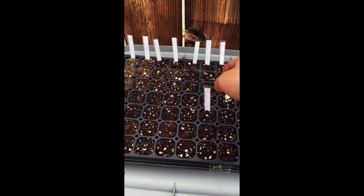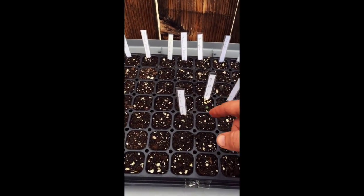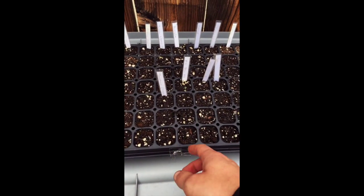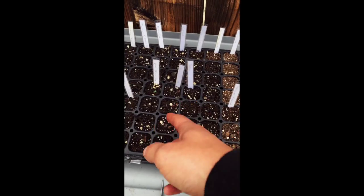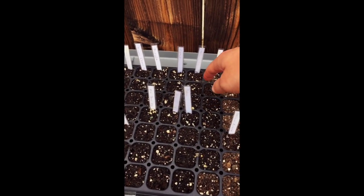Then we've got some tomatoes - an Early Stupus variety I believe it was called, nothing from those yet as it's only been a few days. A tomatillo - a purple heirloom tomatillo I found at the nursery. Mini bell mix, jalapenos - those are starting to come up a little bit. Catnip, dill, basil, and tobacco - it's the Shirazi variety, pretty standard tobacco.